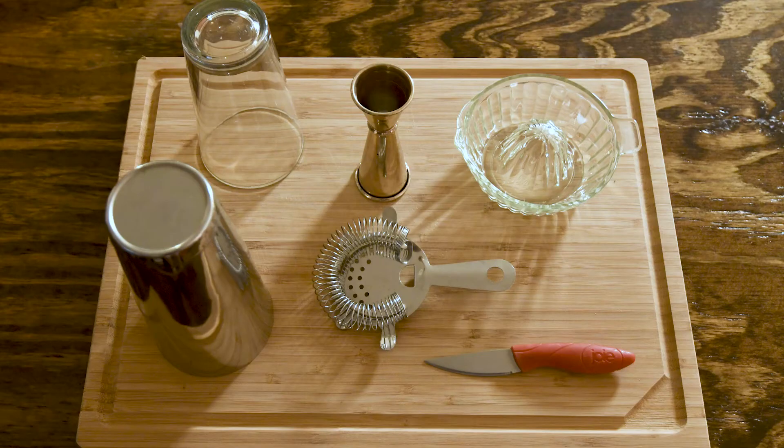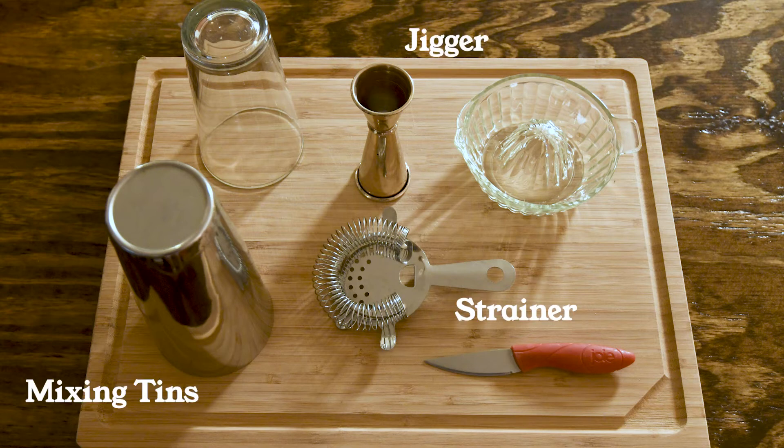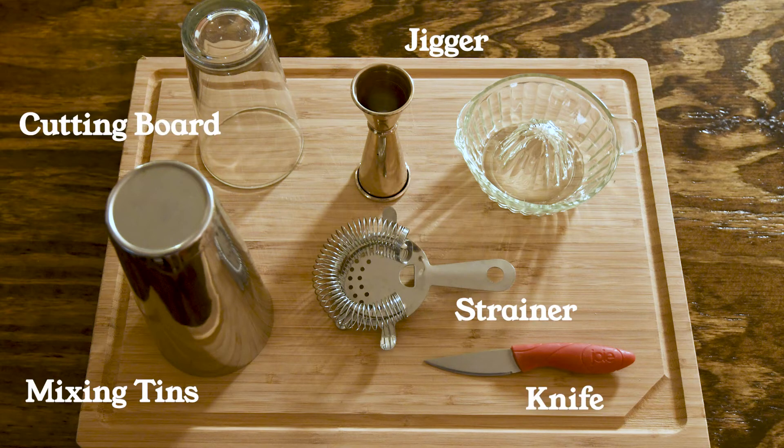Your tools: you will need a cocktail shaker or mixing tins with a strainer, a jigger, a cutting board, a knife, and a juicer.